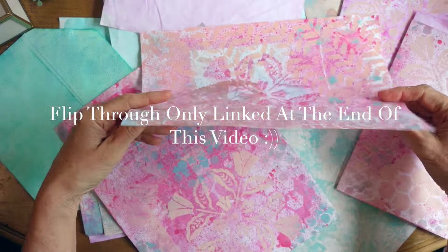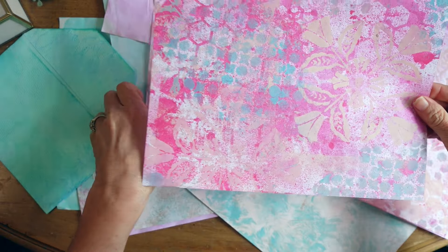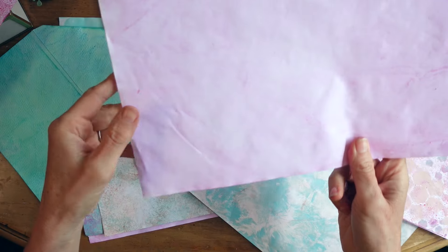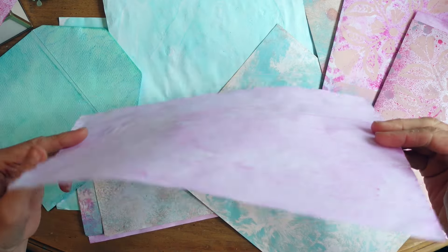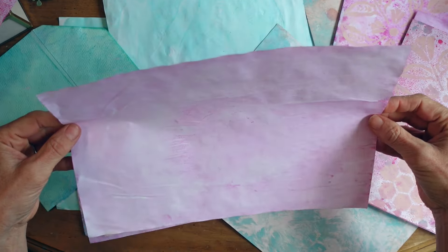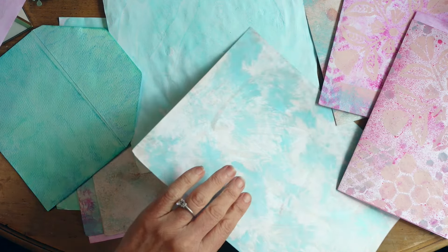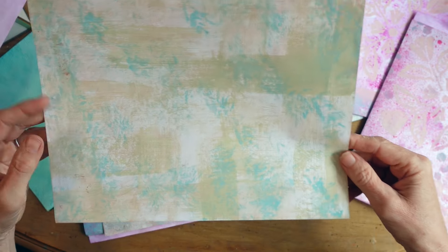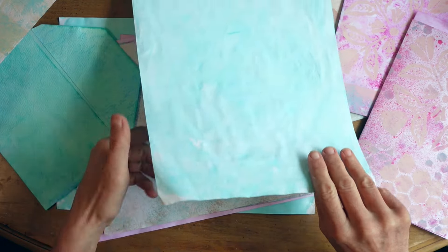Here are some papers that I played with using acrylic paints one day. I just took a bunch of junk mail, pages like this, and other papers that I had, laid them all out and got out my acrylics in pinks and blues, stencils, and different objects around the house, and made a bunch of papers.